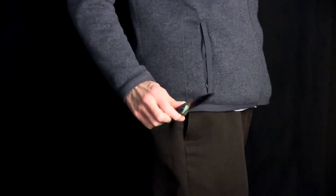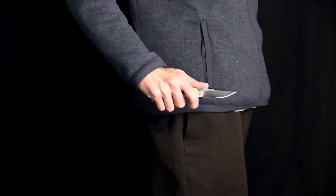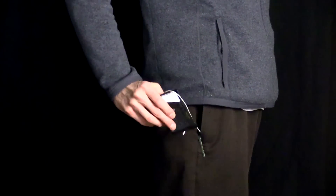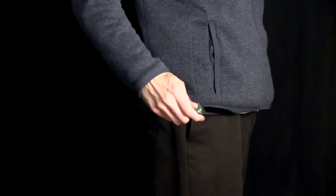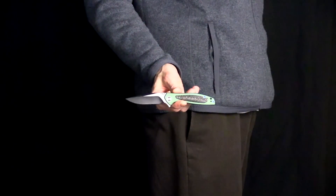Here you can see the Wisp in my pocket. Thanks to the sub three ounce weight and slim contoured design it carries very well. The 3D machined titanium pocket clip does draw the eye somewhat with the bright blue hardware and anodized color, but does put most of the knife below the line of the pocket for relatively discreet carry. The knife draws smoothly from the pocket and is fast and smooth for deployment thanks to the ceramic bearing pivot.